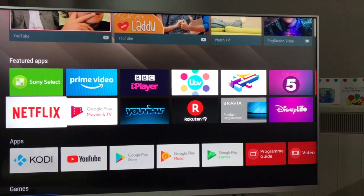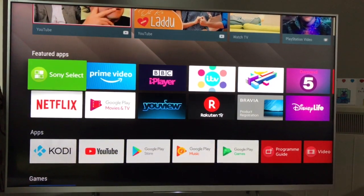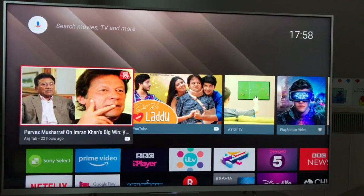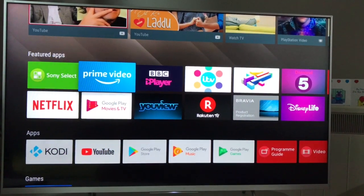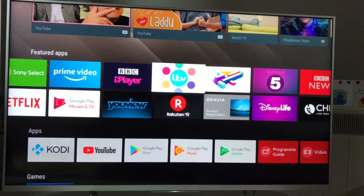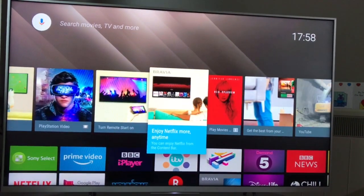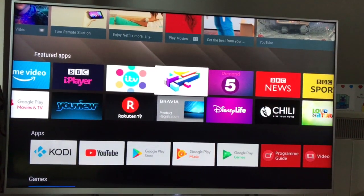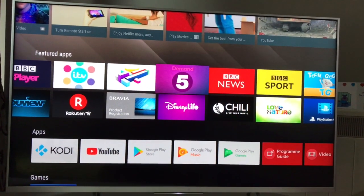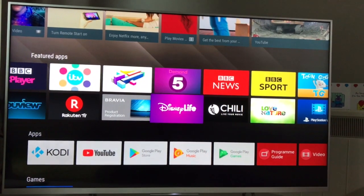Welcome back. This video is specifically on one of the requests you have been making for a long time — if you have a smart television or Android television, what is the best way to recover any technical issues. If you've tried everything, my suggestion is to reset your Android or smart television, and the best way to do that is a hard reset, which is a factory reset.